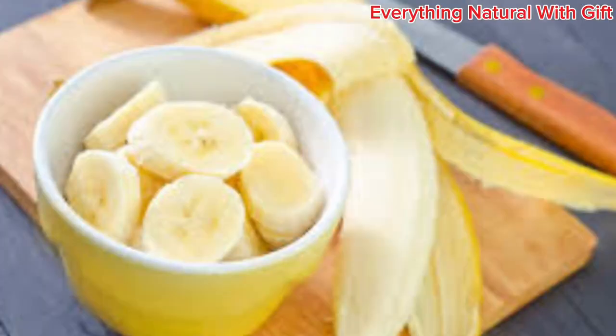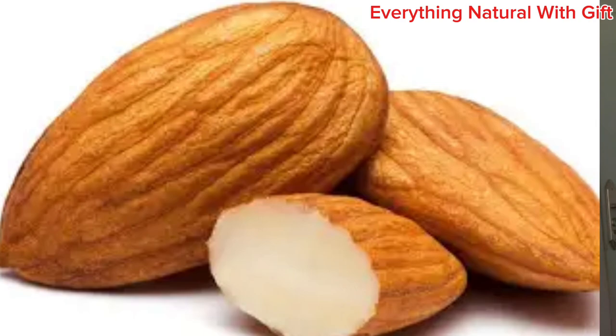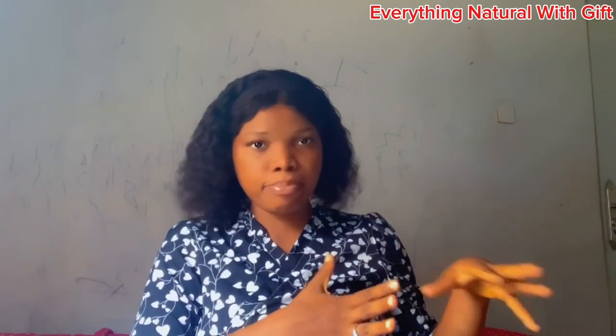This can be prepared in two ways. First, get a banana, chop it and dice it. Then get your avocado, remove the skin, and scoop out the inside. Mix it with your banana — you don't need a blender; just mix both of them to form a paste. Then get your almond seed, pound it into powder form, and sprinkle it on your banana and avocado paste. Add turmeric and mix everything together.